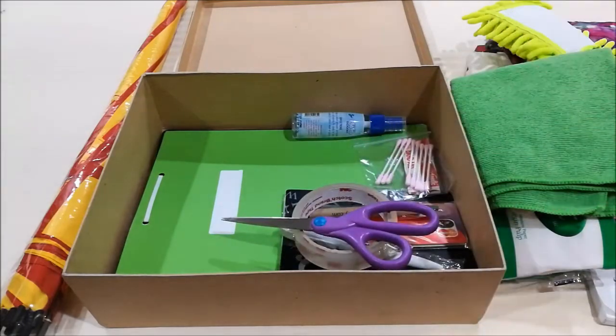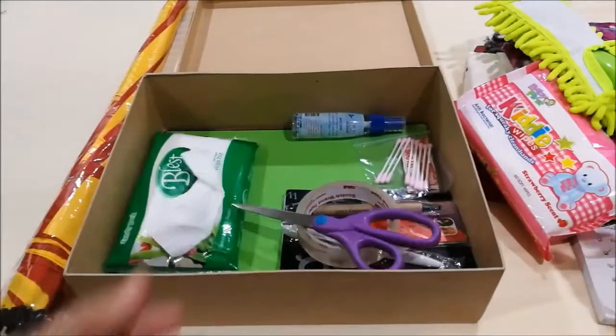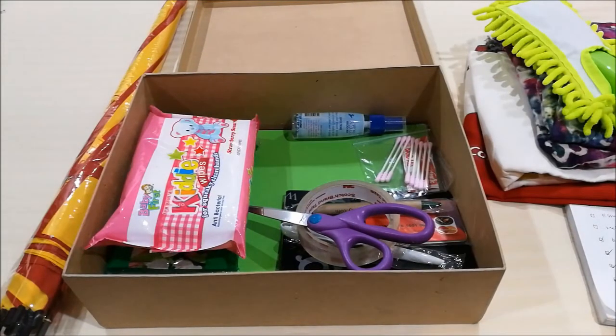You'll also need scissors because you might need to cut something. And tissues and wet wipes, because you have to have something to wipe off dirty hands or spills and things like that.